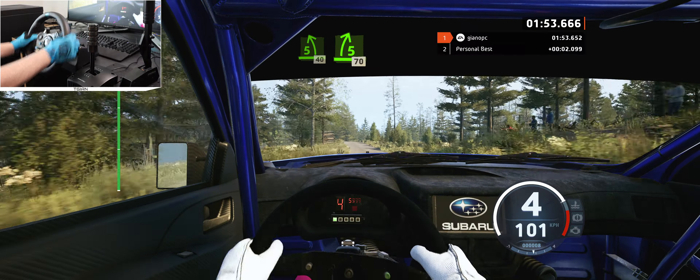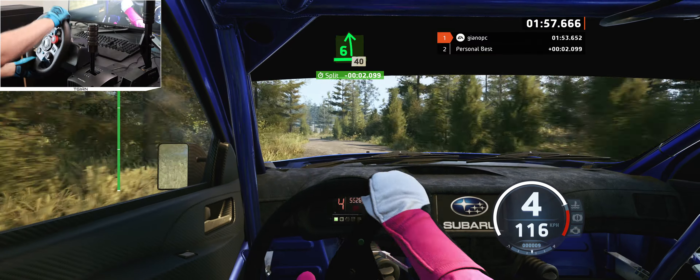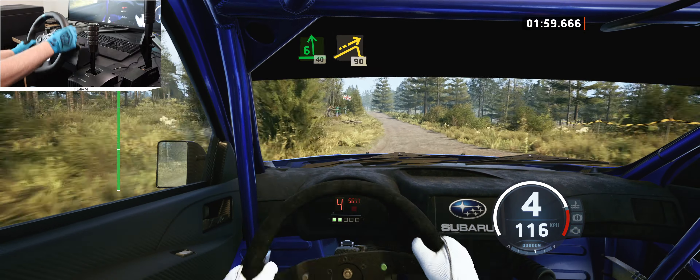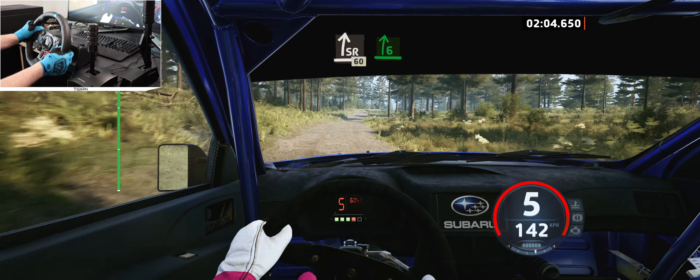5 right to the crest, 60, 5 right to the crest, 60, 6 left through junction, tightens, 40, right of a big jump, 90, slight right, 60, 6 right to the crest and opens.